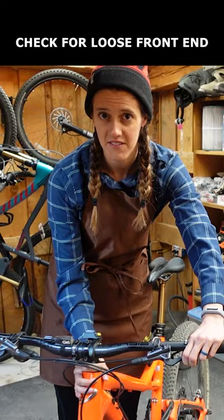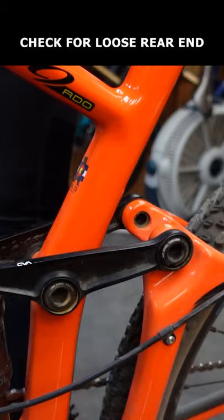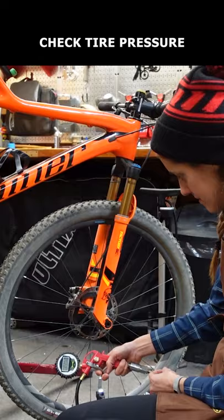Then check for anything loose on the rear by lightly picking up the back end of the bike. If anything is loose, tighten it. Compress your suspension a few times to make sure everything is moving smoothly and you have plenty of air in your fork and shock. Check your tire pressure and add or remove air as necessary. Then go ride.